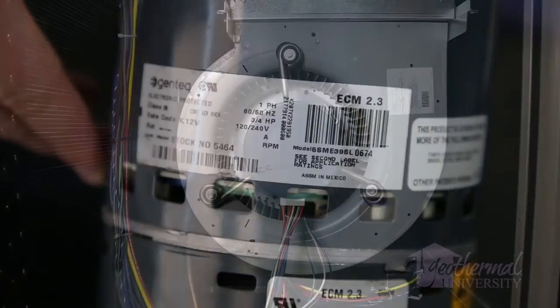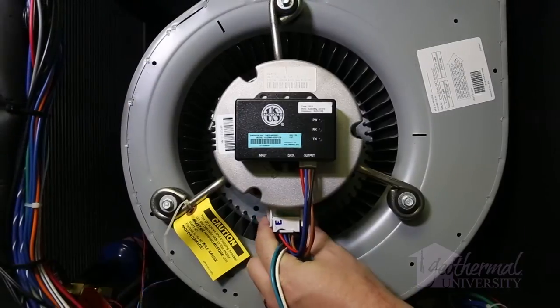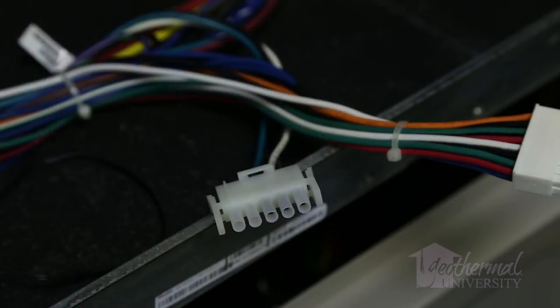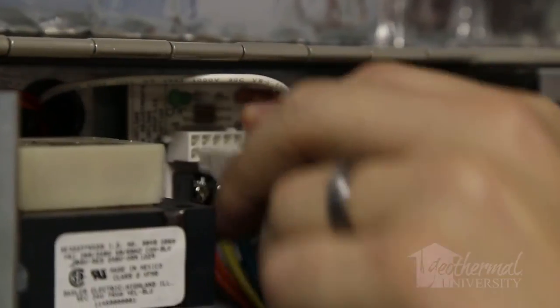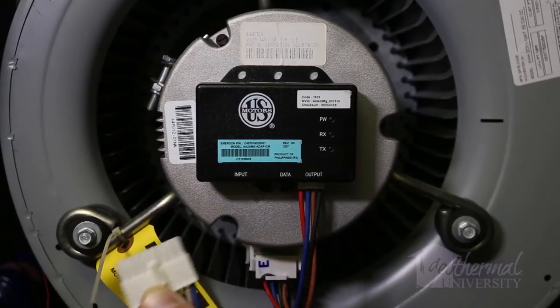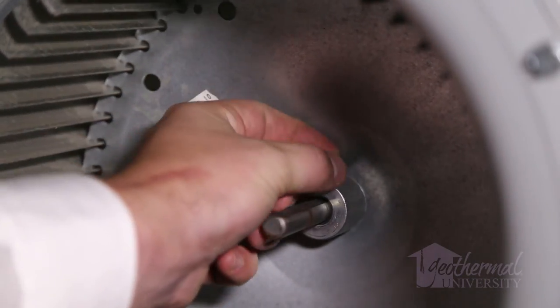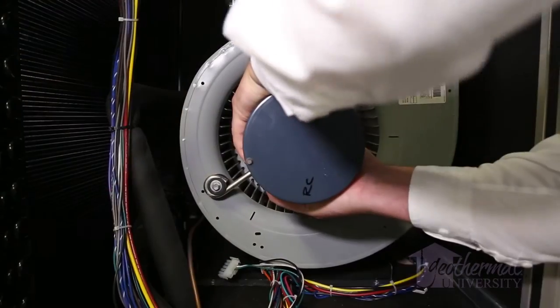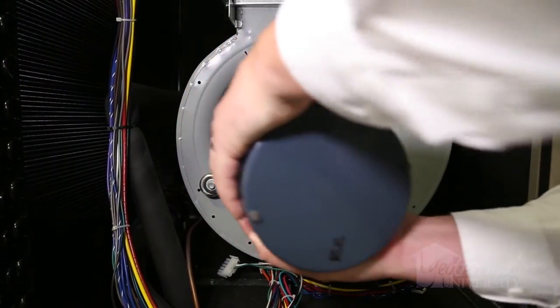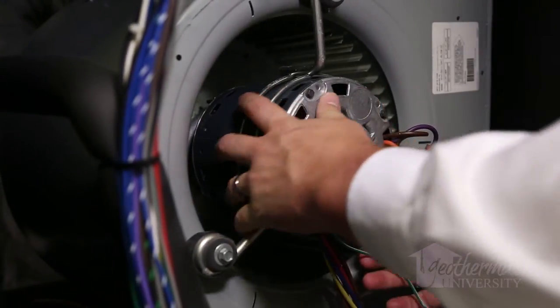Follow these steps. Disconnect power to the unit. Next, remove the 5-pin high voltage plug from the ECM motor. Remove the 16-pin wire harness from the ECM board and the motor module. Loosen the set screw on the blower wheel on the backside of the housing. Remove the failed ECM module and motor from the blower housing.